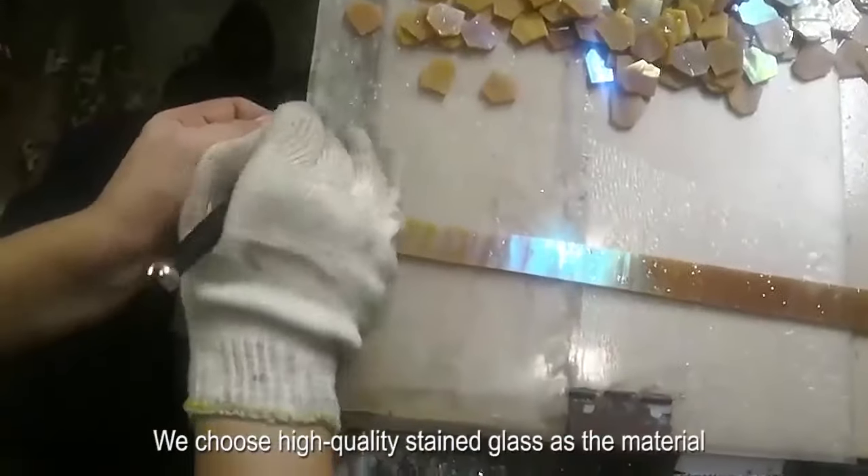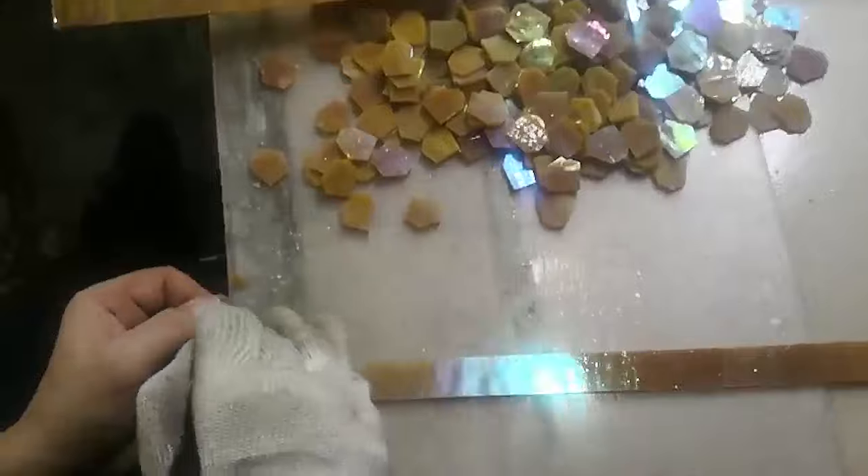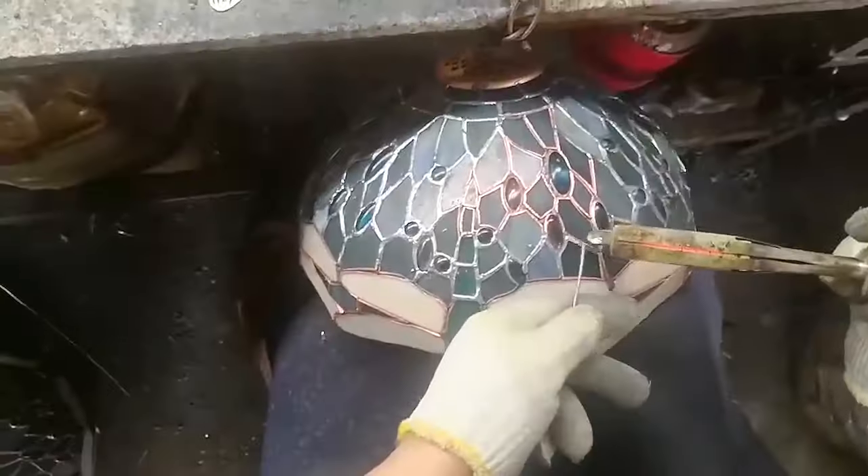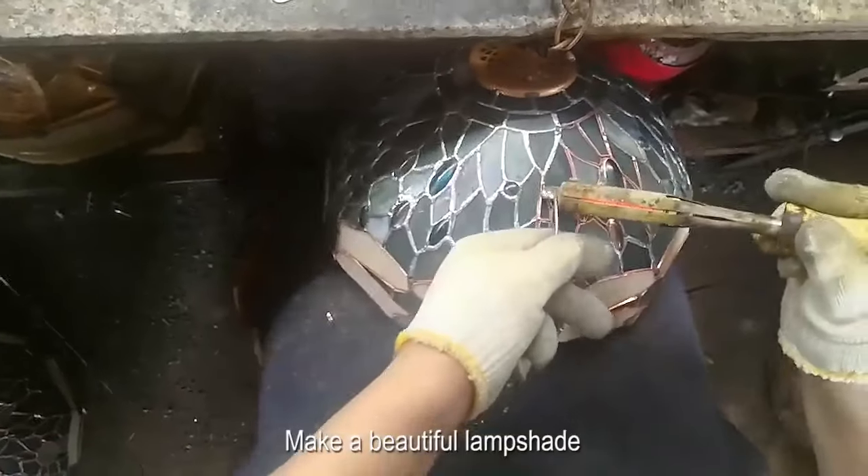We choose high-quality stained glass as the material. After cutting, grinding, edging, welding, and other superb processes, we make a beautiful lampshade.